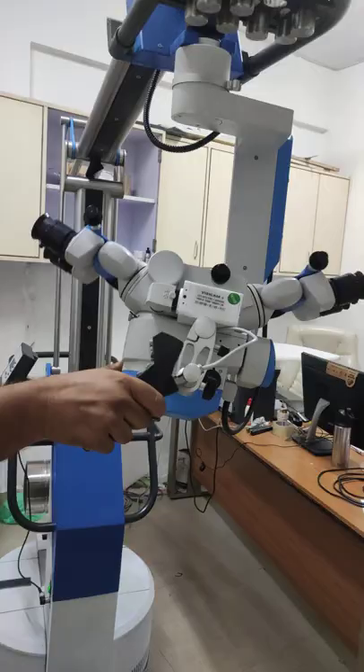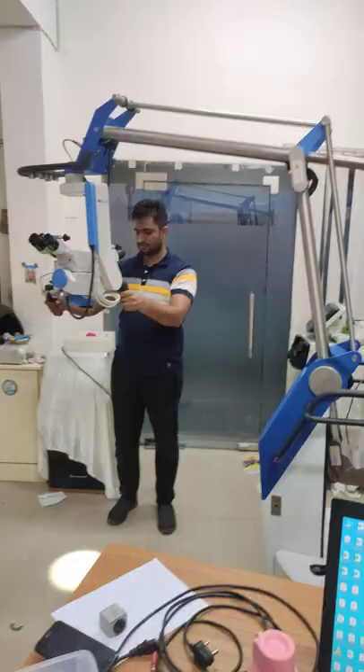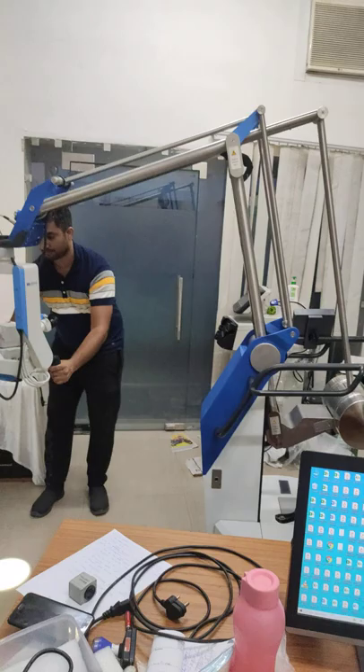Look at the smoothness and flexibility of the stand. Look at the up and down movement with this stand — very smoothly going on.